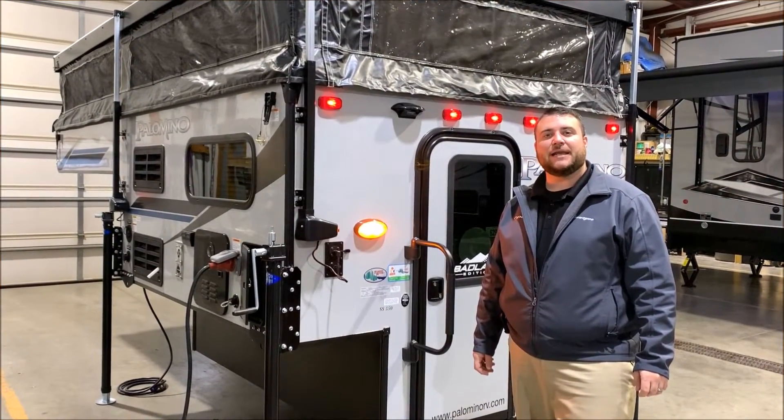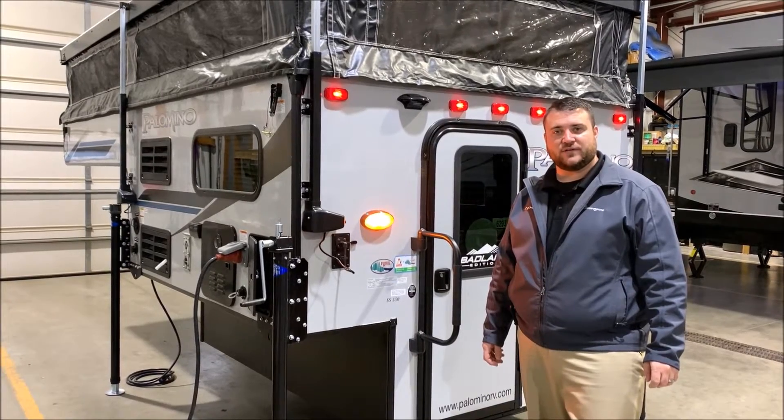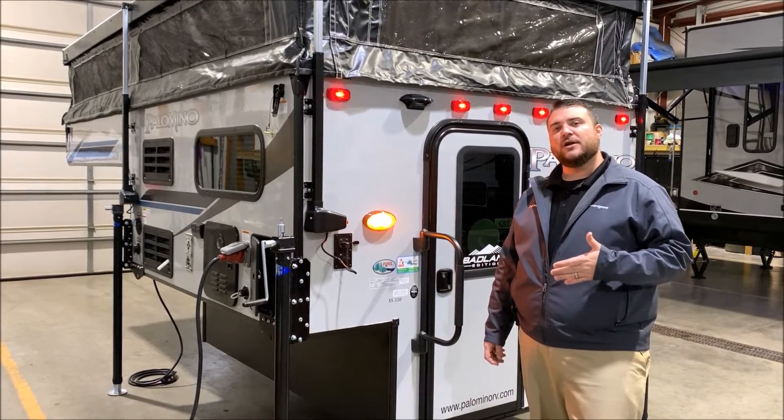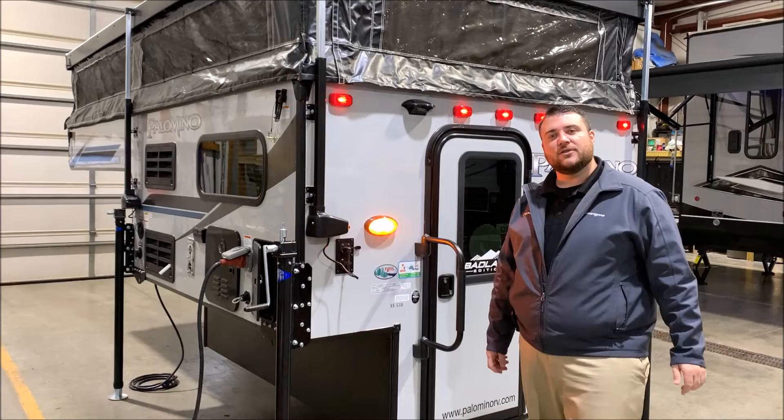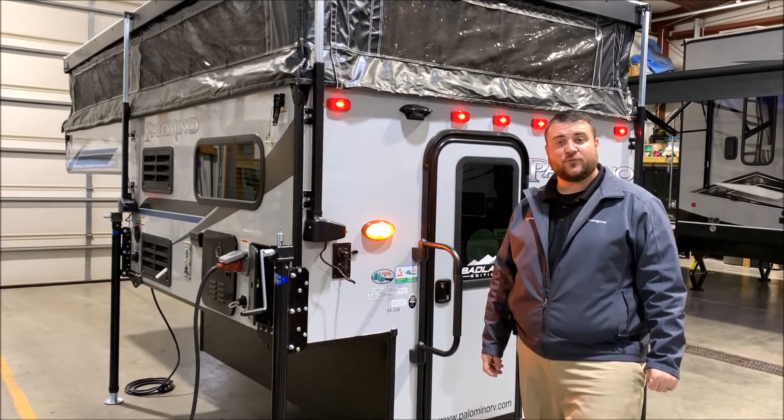Hello and welcome to the Outpost RV. My name is Jeremy and today we're going to be taking a look at the Palomino SS 550. This specific camper is compatible on a half ton, three-quarter ton, or one ton truck with a five and a half, six and a half, or an eight foot bed.